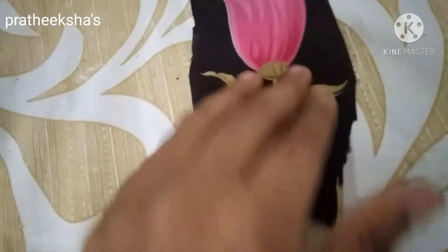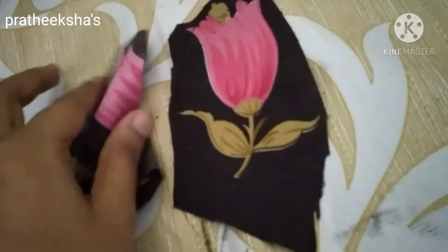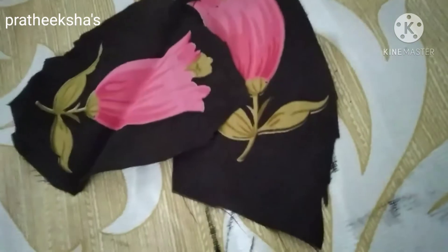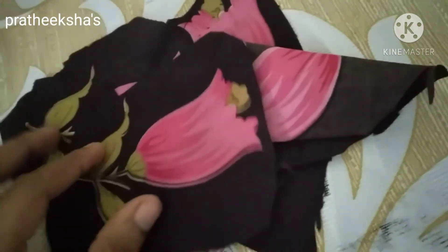Now you can use it. You can use some more color of soap if you wanted to use it in a bottle. You can use it in newspaper.